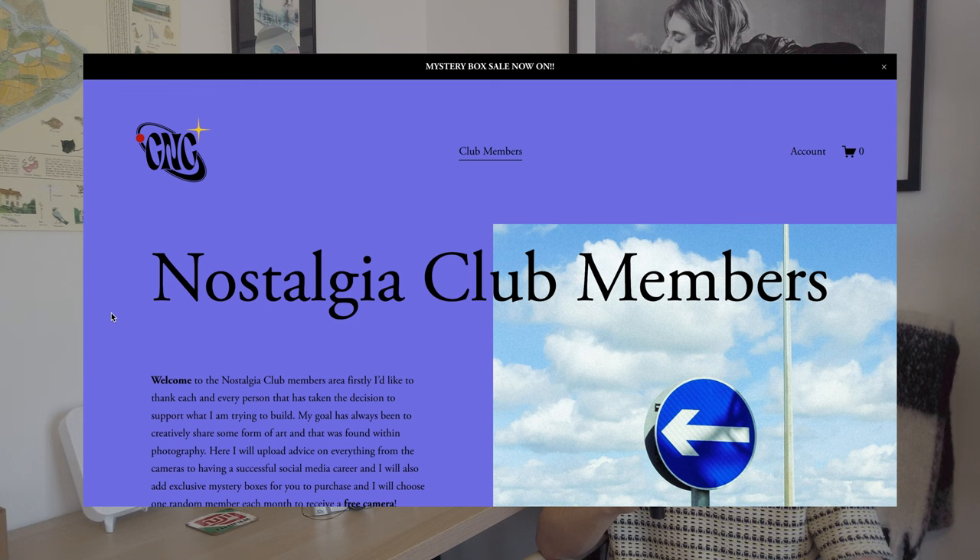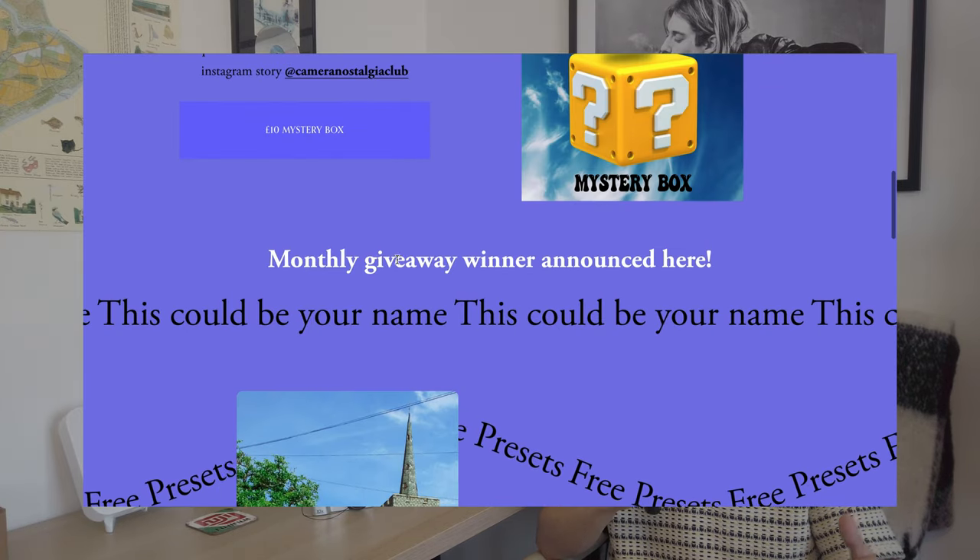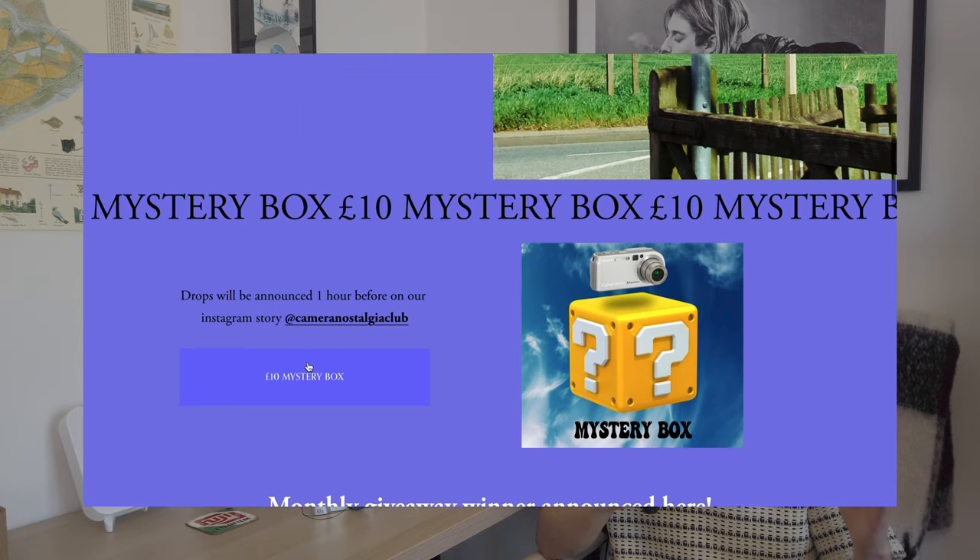I just wanted to quickly say thank you to everyone that is joining the club and subscribing to the YouTube channel. My goal is to build a community of like-minded people who like old cameras. I will be using a whole variety of different cameras, so if that's something you like, a subscribe will go a long way. I've also started a members area on my website where you can download free presets, I will be doing monthly giveaways, and I will also be releasing cheap £10 mystery boxes — basically a random digital camera in a box for £10.